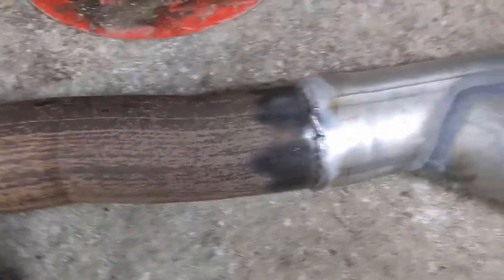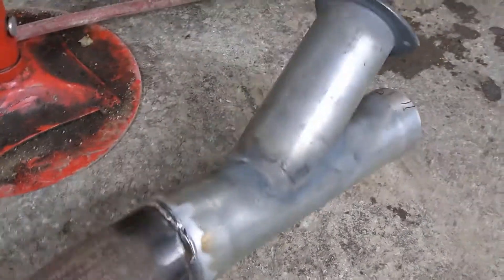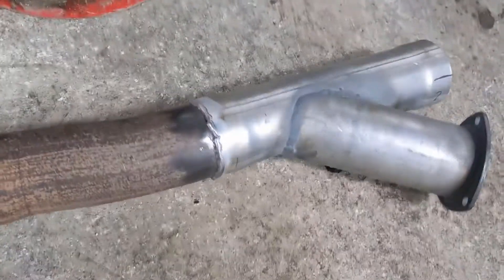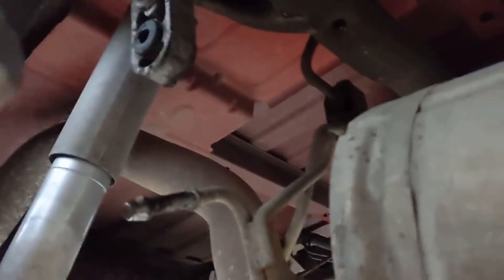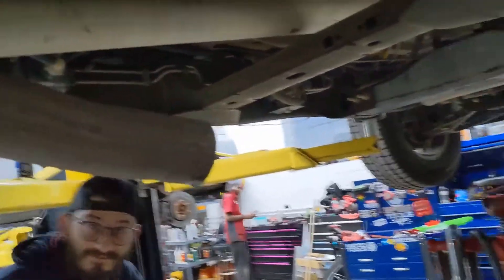Now that he's welded the first piece to the front, we took the exhaust hangers off so that way it would then come down low enough to be able to weld at a more manageable level.